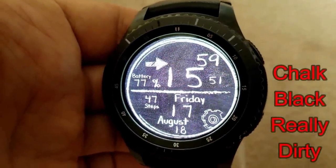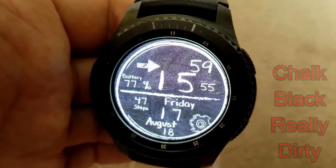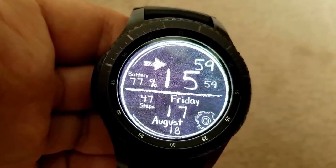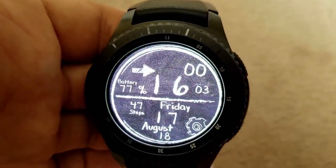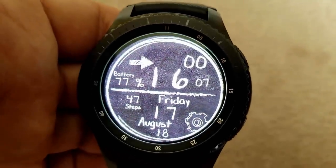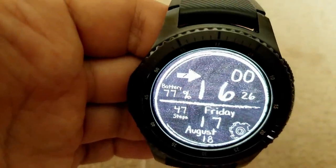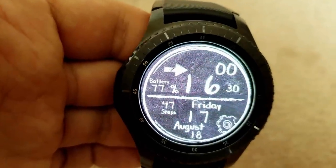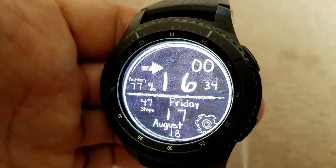Here's a fun digital watch face which emulates chalk written on a blackboard. It's a unique looking face and it's almost back to school time, so for those going back as a student or teacher, this is a pretty cool face to wear in class. Display features are light — you just have the digital time, date, step count, and battery remaining shown as a percentage. It's a fun and different design than you normally see, and it happens to be free, so why not give it a try.